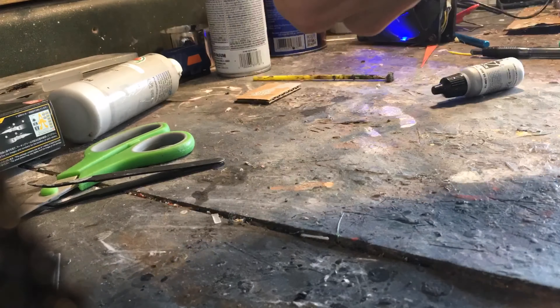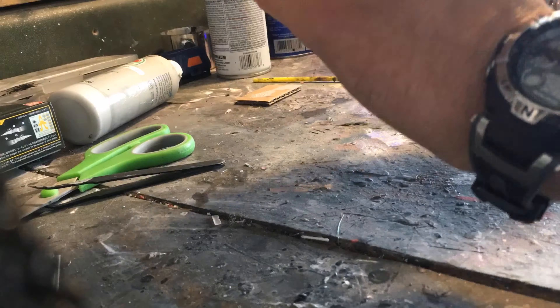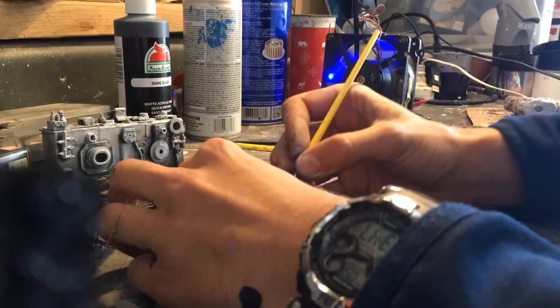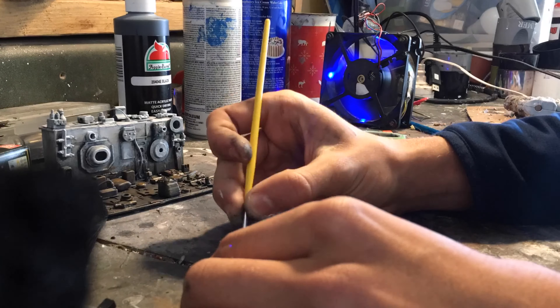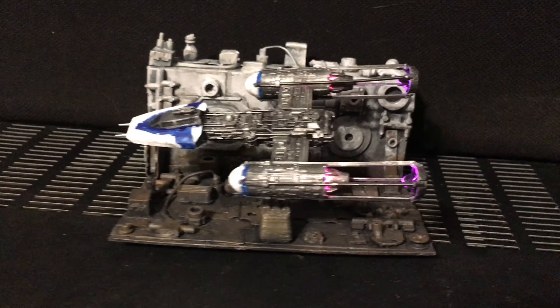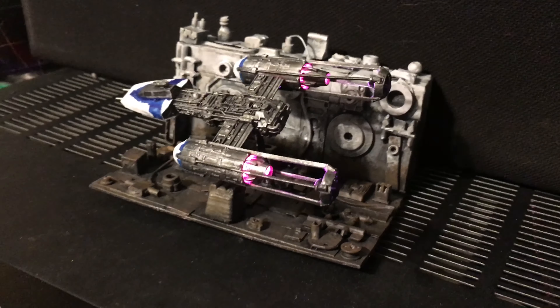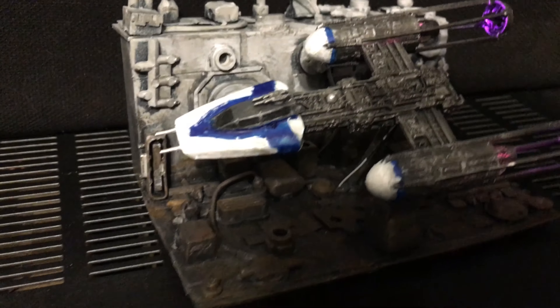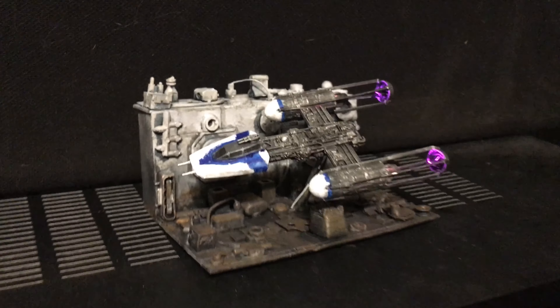I then went through and painted the model kit a gunmetal color and dry brushed it, then painted the cockpit and the thrusters white, and painted on some blue stripes on the cockpit and on the white part of the thruster. I then glued on the Y-wing to the model and I think it turned out pretty good. For this being my first model of this scale, there's a ton of detail on it.